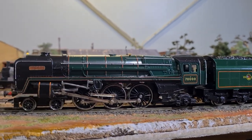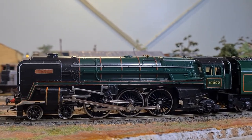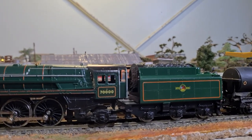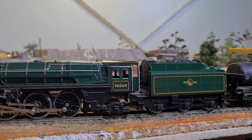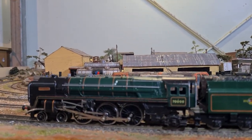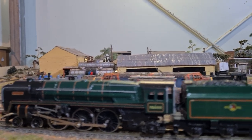I don't know if it's apparent, but the loco itself is a bit of a different shade of green to the tender. I'm not sure if that's typical or whether there's been a bit of swapping going on.